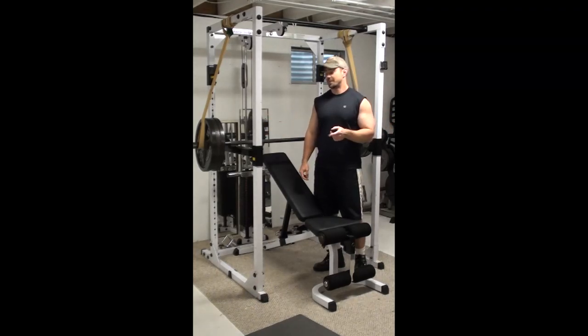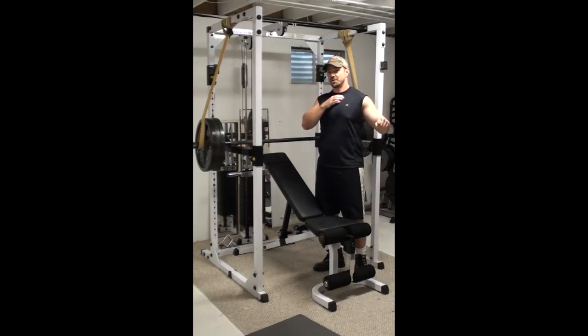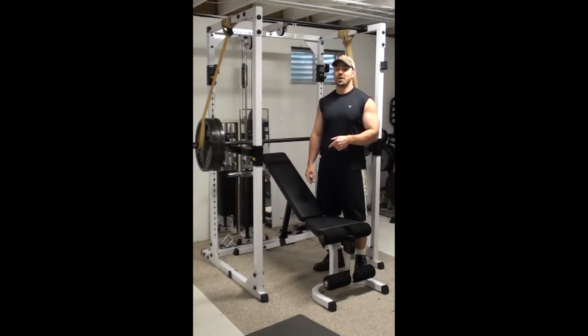You can solve this problem by setting this up in the rack instead, setting that start position with the rails a few inches above your upper chest. You're still going to get the benefits of the upper chest movement while not getting the shoulder problems associated with it. This is a huge positive.